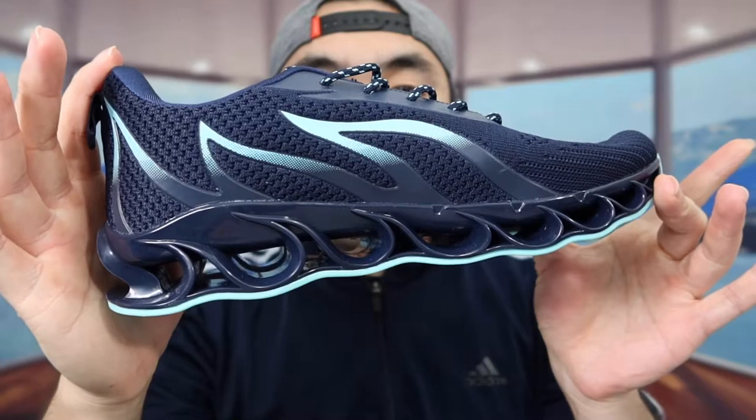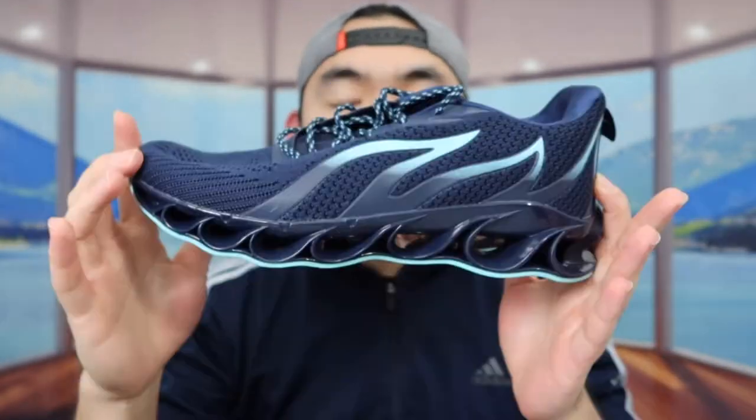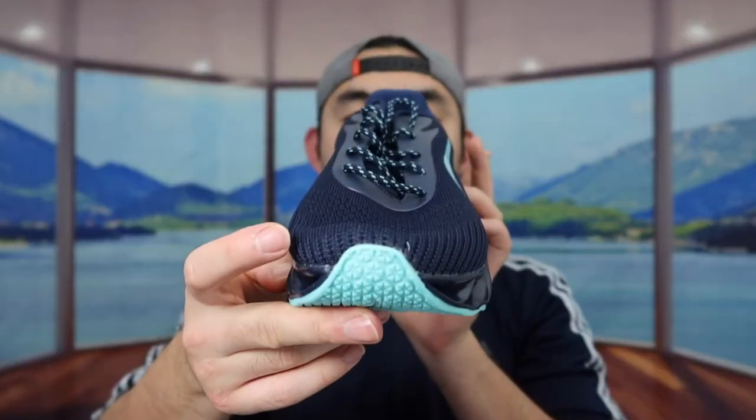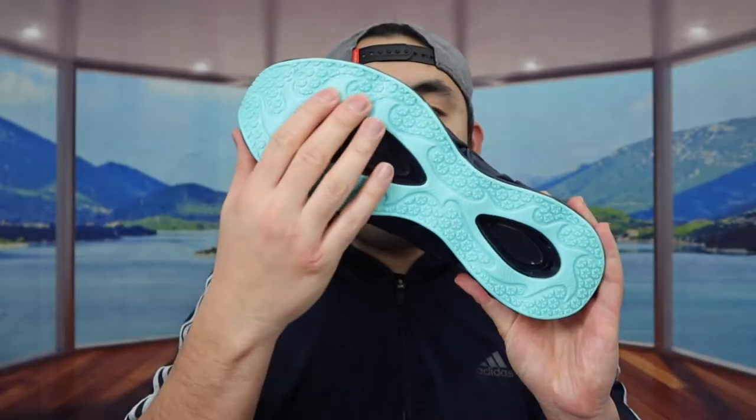Let me show you guys what one side looks like up close. Here's what it looks like on this side, here's what it looks like in the back, here's what it looks like from this angle, and then here's the top and the bottom.